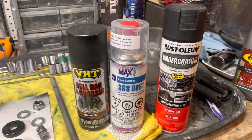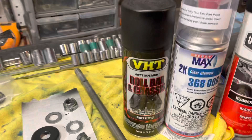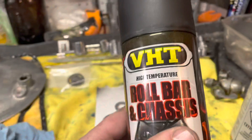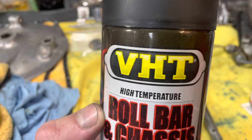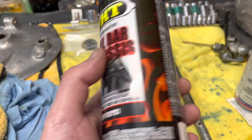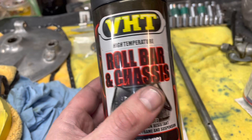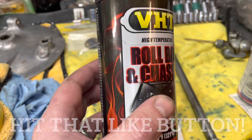For these old Hondas, I really recommend the roll bar and chassis paint from VHT. Get the satin — the gloss is a little bit too much. For the frame, swing arm, any of the black bits you've got to deal with, this VHT roll bar and chassis really can't be beat. I've tried a bunch of different black paints and this is the only one that stands up. It's really durable and it goes on really clean. So VHT roll bar and chassis if you're painting your frame or any of the black bits on your motorcycle.